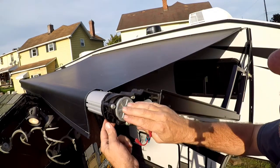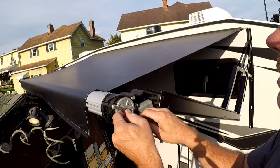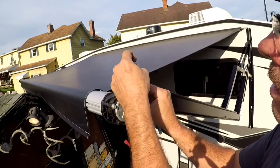Next you have three screws here that hold it on — it's a three-sixteenths allen wrench. These weren't very tight at all.